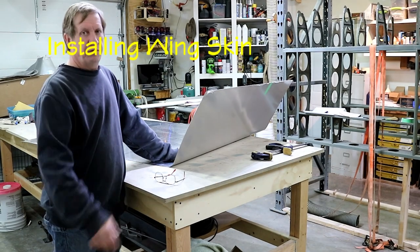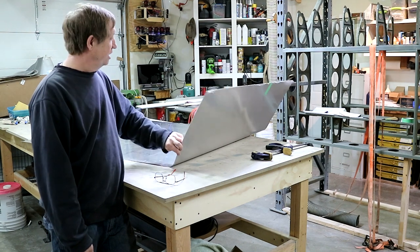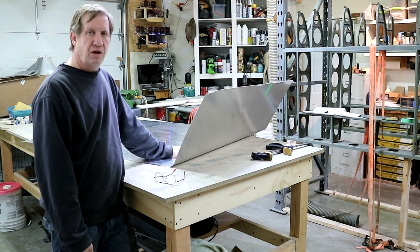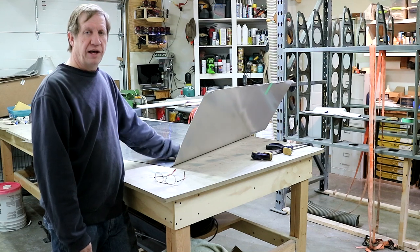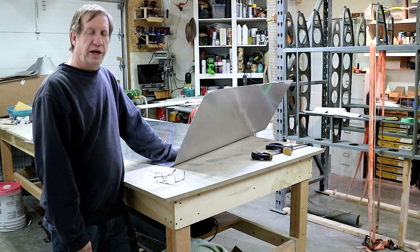Since we start from the end, this is the fourth sheet I'll be putting on — 25 thousandths. It's full width and six feet long, and it's just come out of the vacuum bend, so now it's ready to go on the wing.